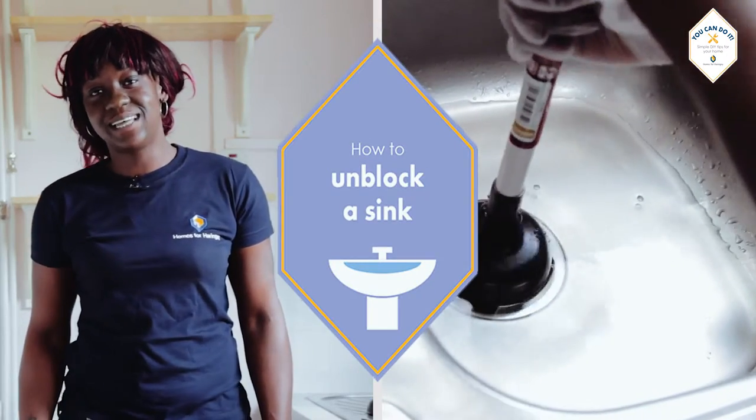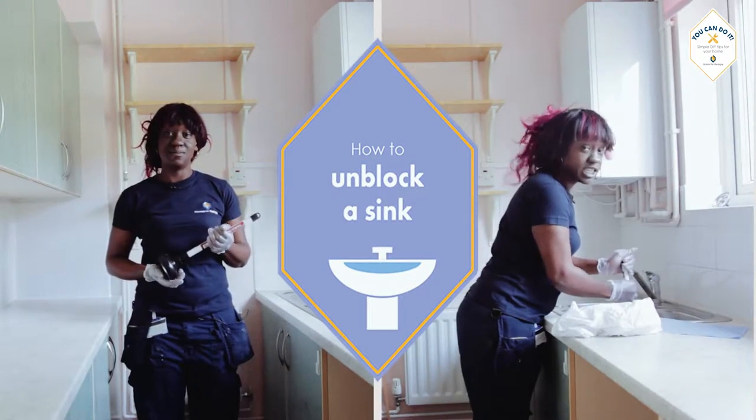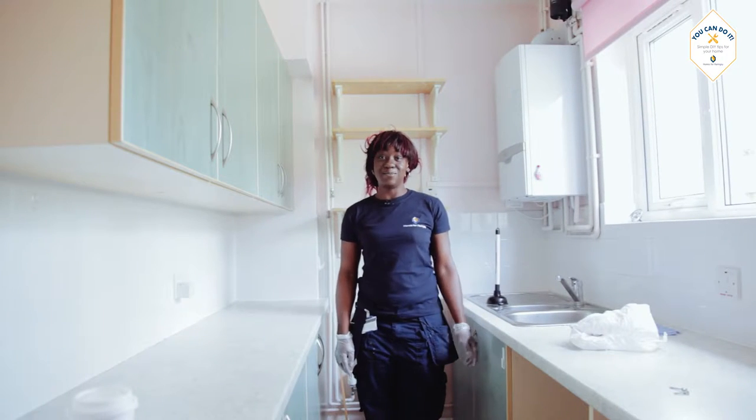How to unblock a sink. In this video, Yasmin will show you how to unblock a sink. Today we are going to unblock a sink.